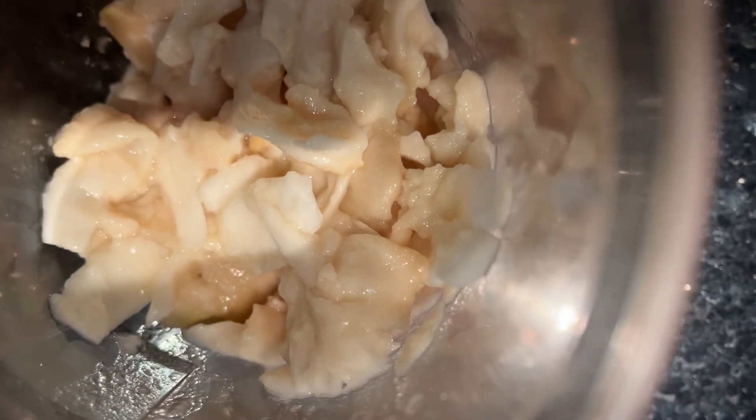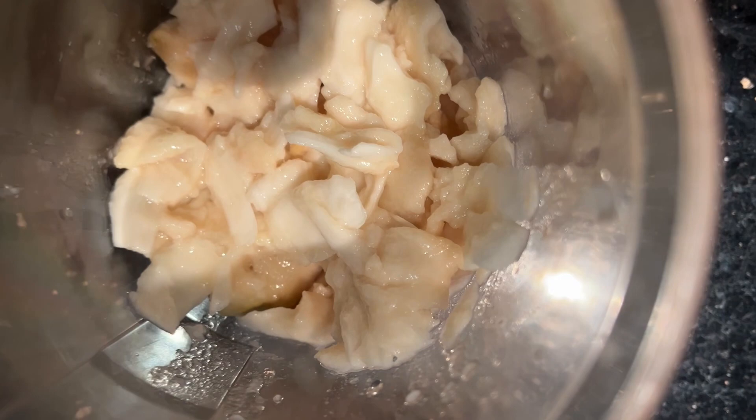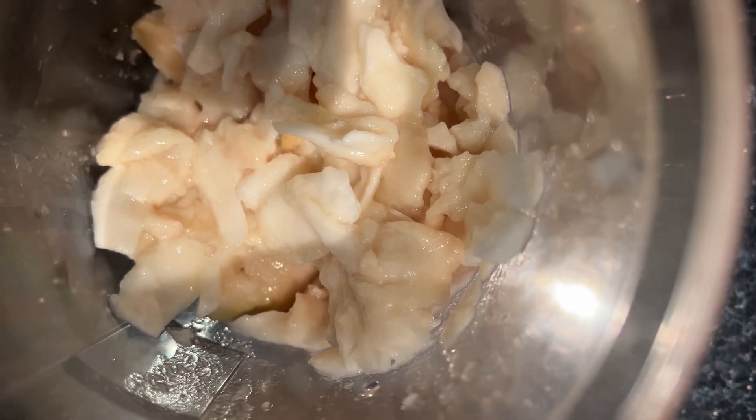We have nicely removed the seeds. Only the flesh is there. It's absolutely important to remove the seeds.